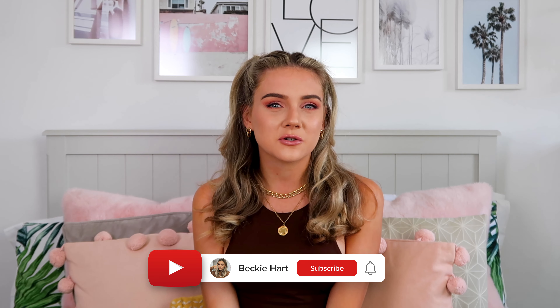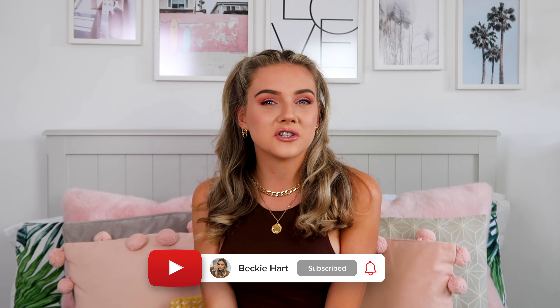That is every single hairstyle I have to show you guys today. Let me know if you enjoyed this video because I can think of more hairstyles and do another one. These are just the ones in my current skill set, but we can improve. Thank you so much for watching — if you liked it, hit that thumbs up button and subscribe to my channel. I'll see you in the next video. Bye!